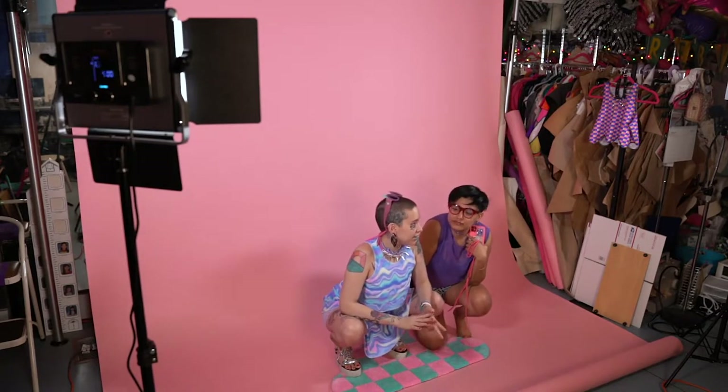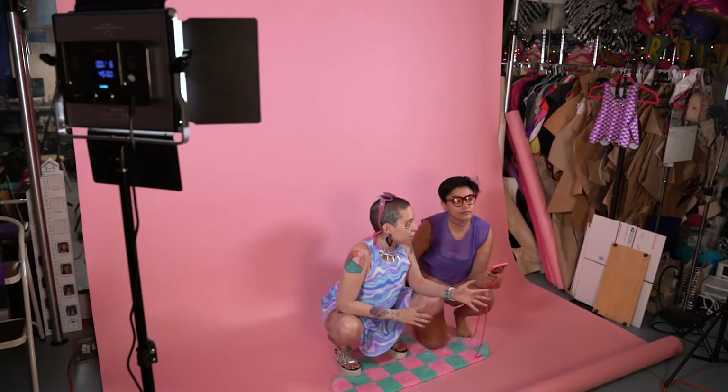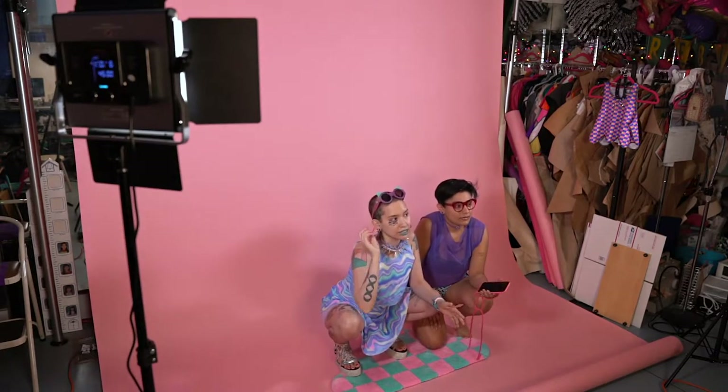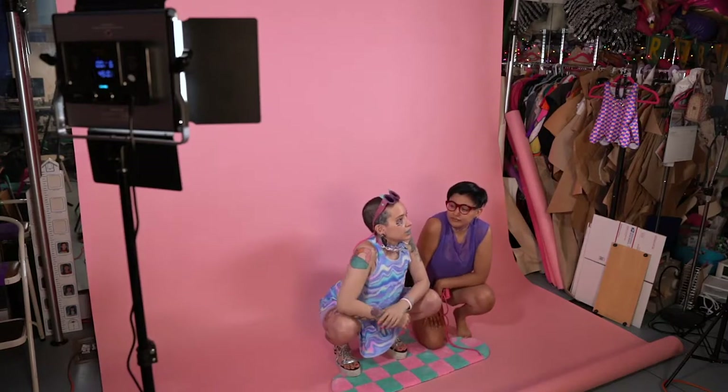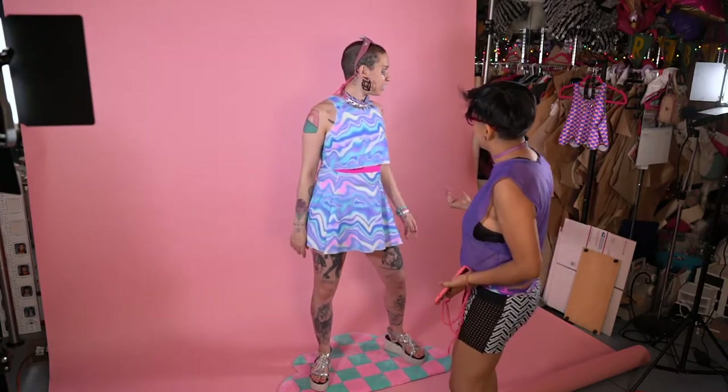At YouMedia, if you're in Chicago, you can go and borrow cameras, and at Harold Washington Library they have backdrops and things like that. So you can go to the library. Your model should already know what they're doing — the outfits, how many outfits. We're just doing two today. But sometimes you do so many and it takes a lot longer than you ever estimate.